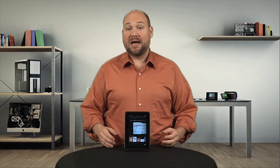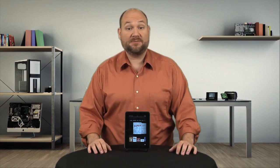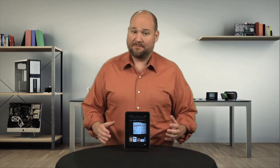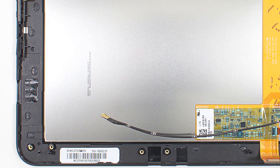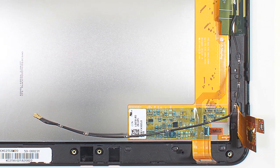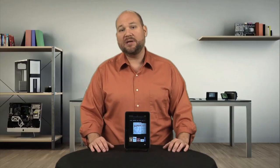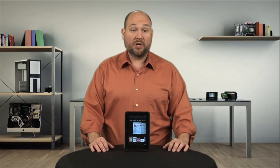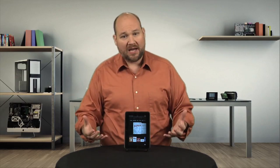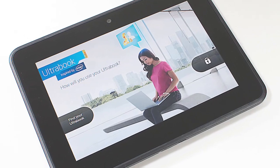At this point in the Cracking Open, I would normally complain about the tablet's display and front panel being fused together, but not this time. The Fire HD's display and touch sensor are laminated together into a single layer of glass. This construction technique eliminates the air gap that forms when a traditional glass touch sensor is mounted over a separate LCD panel. According to Amazon, by removing this gap, they made the screen easier to read and reduced glare.